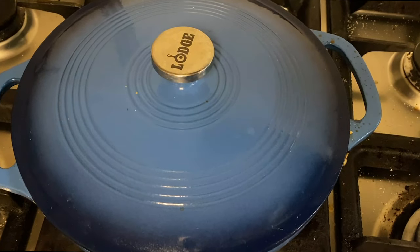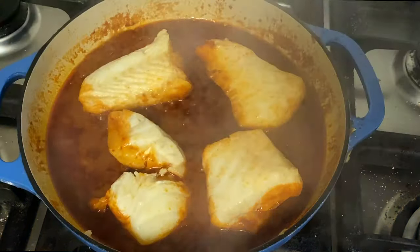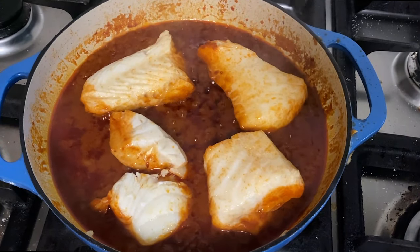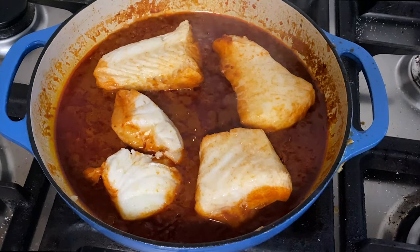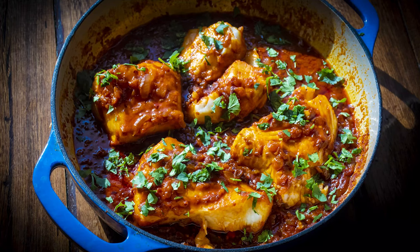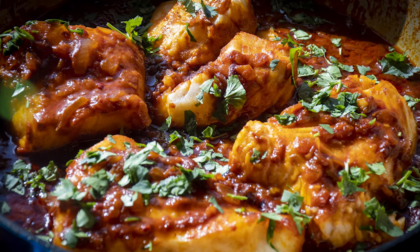That's been about 15 minutes — let's go ahead and check it. Oh yeah, that looks perfect. I've topped this with a little cilantro. I sure hope you enjoy this wonderful spicy fish dish. Thanks again for watching another exciting episode of Scratch Cook with John.